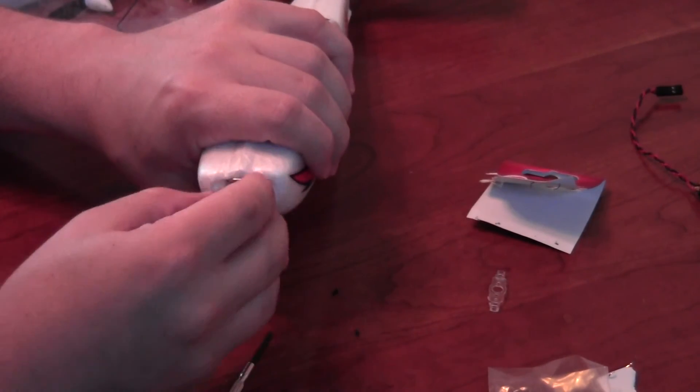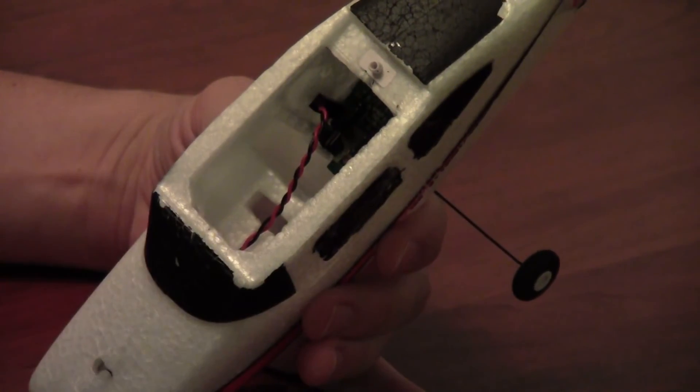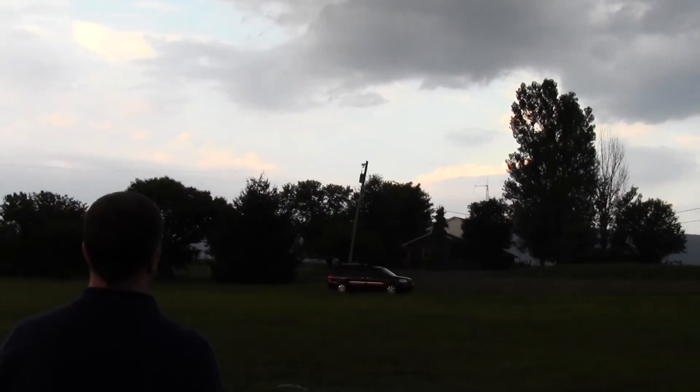Go ahead and push the motor in place and then reattach the motor retention plate with those two screws. Then finally attach the motor to the circuit board, and with that you're ready to put the plane back in the air.